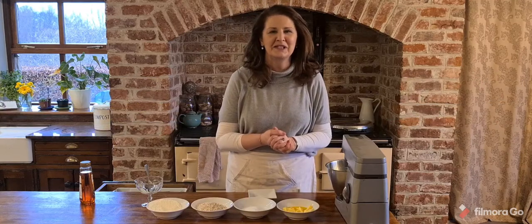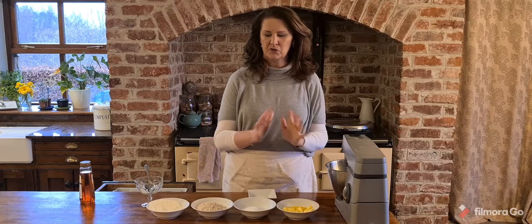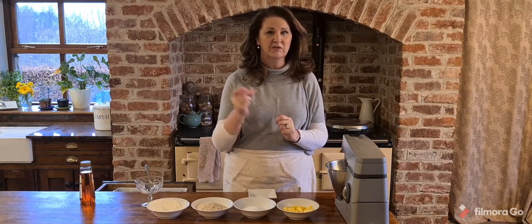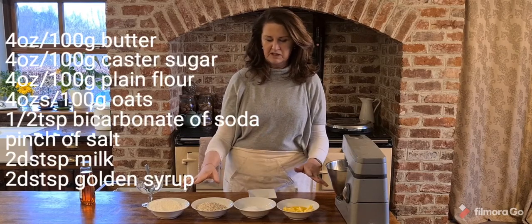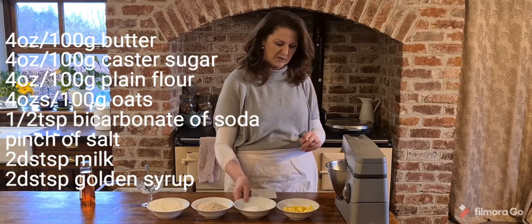Hello everybody and welcome! Today I'm going to make some golden crunch cookies, which is a super easy treat to make when you feel like having something sweet. You can have it whipped up in no time at all, and the beauty about this is most of the ingredients are four ounces.